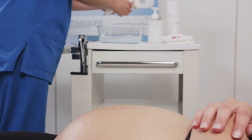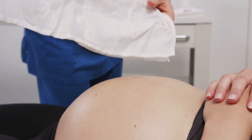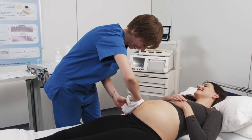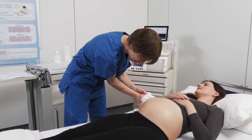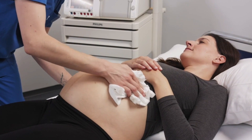A good prep is essential to obtain quality signals. Use mild soap to wash away any cream, oil, or gel from the mother's abdomen. Inspect the mother's abdominal skin. The patch should not be placed over piercings, scars, thick stretch marks, open skin, moles, or thicker hair. Thoroughly clean and dry the area.